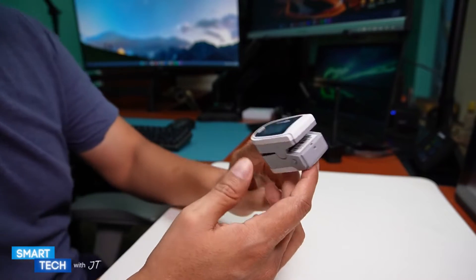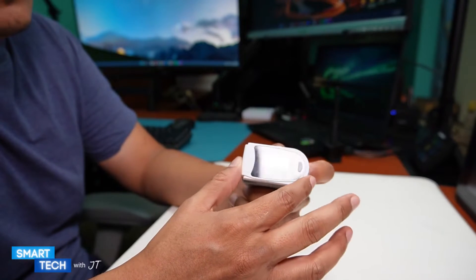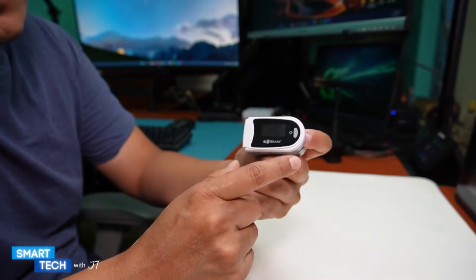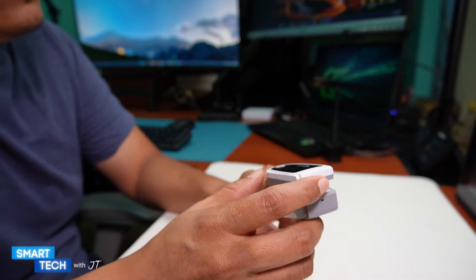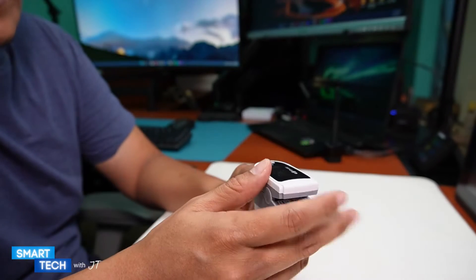Hello everybody, my name is JT and today I just want to do a quick update on the EMAI Oximeter. This is the EMAO80 version. I've been using this for about eight months now. I also have another version by EMAI which is the Sleep O2 version — I actually upgraded to that one.